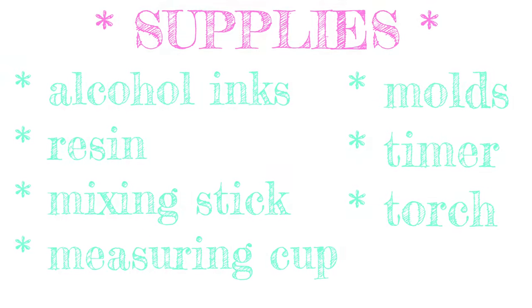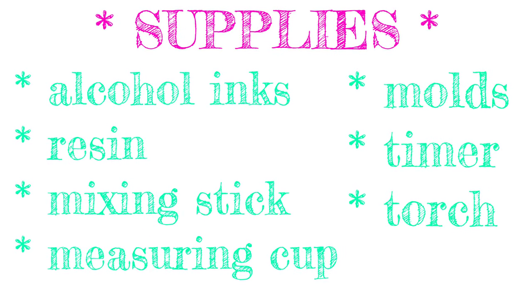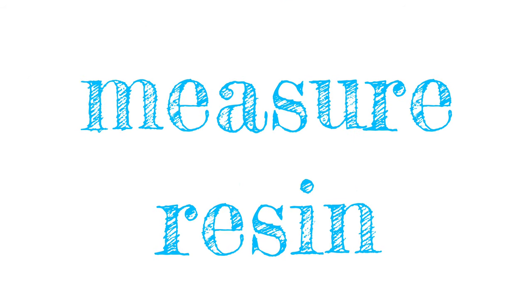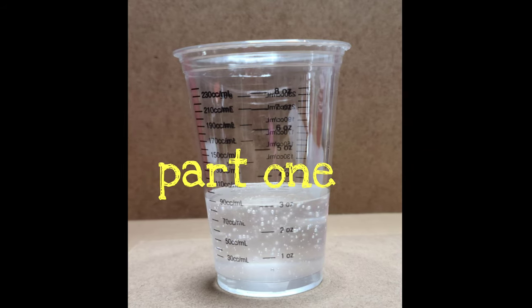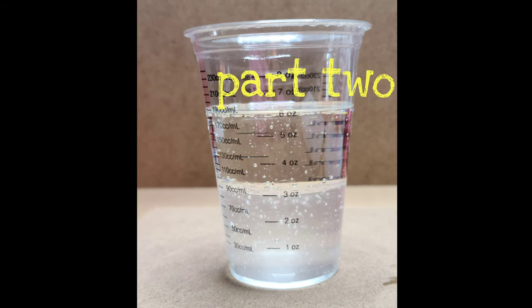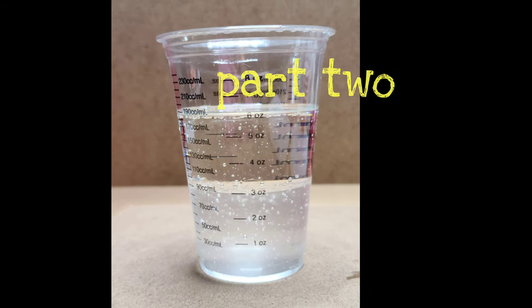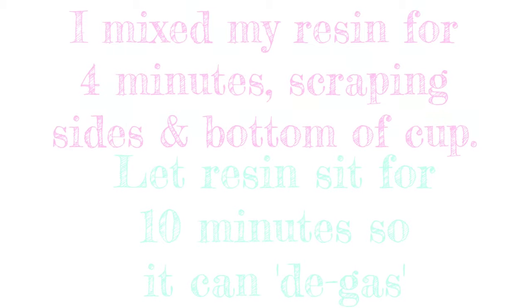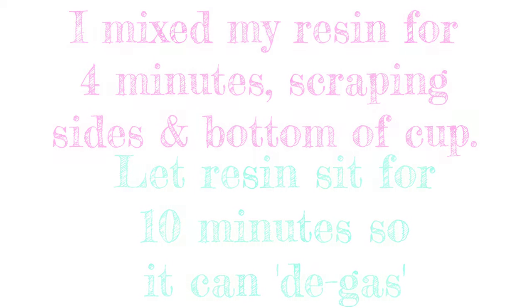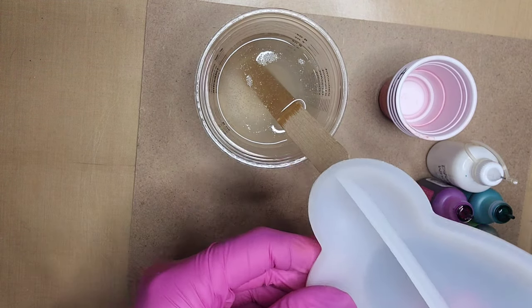I've included a list of supplies so that you know what we're working with. The first thing we want to do is measure our resin. Normally casting resin is one part to one part — I've measured out part one and you can see I've measured out an equal portion of part two. I mixed my resin for the allotted time and was sure to stir the sides and the bottom.